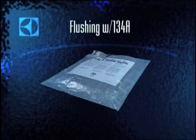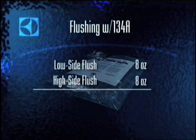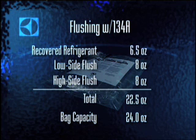Flushing with 134A has some drawbacks, one of which is the need to recover that refrigerant as you flush. Flushing with 134A requires using two process tools on each side. This procedure is designed to flush each side with 8 oz of refrigerant, so that a high side flush and a low side flush will total 16 oz and will fit into a 24 oz recovery bag along with the 6.5 oz of refrigerant that you may have recovered from the system already. It's critical that you not overinflate these bags — doing so by as little as 2 oz may rupture the bag.